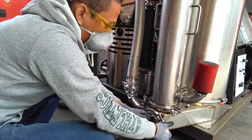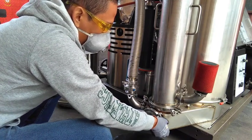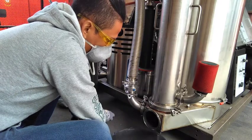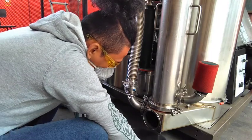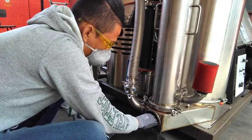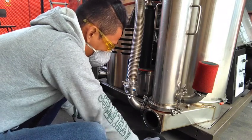The base pan of the filter has a large Sani port to allow you to drain the condensate that may collect there. Remove the clamp holding the cover, remove the cover, and allow the condensate to drain into an appropriate container.